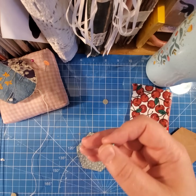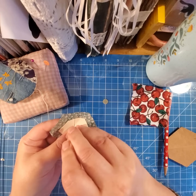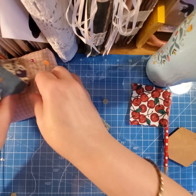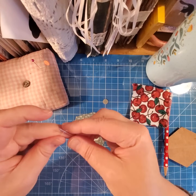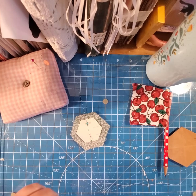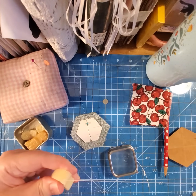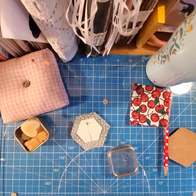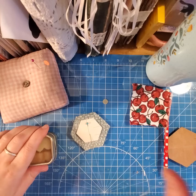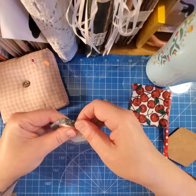Now you take one of your paper templates, put it in the middle of the fabric right here, and one of your sewing pins — stick it to the middle of the fabric like so. Then we take a sewing needle. I like to wax my threads. I make myself these little thread waxers just from beeswax — I melt it down and pour the beeswax into a little mold after it's melted.